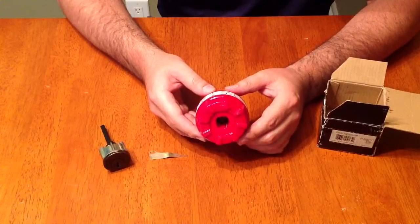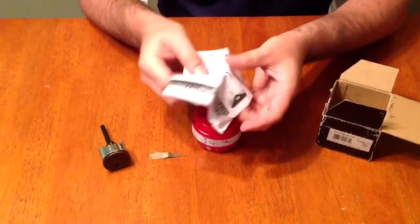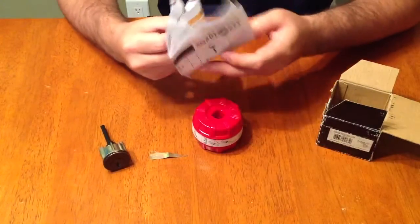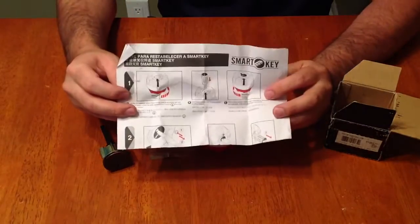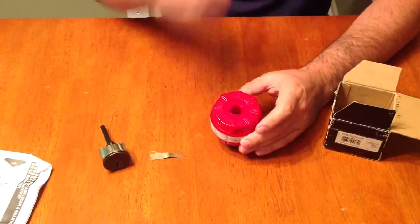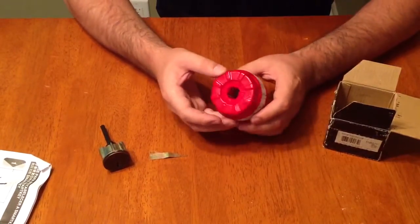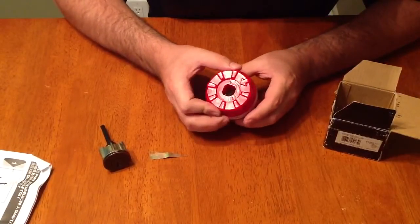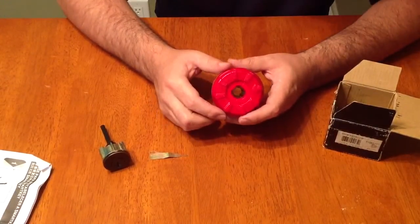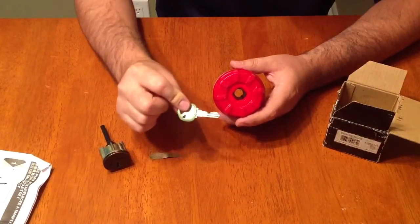Inside the box you'll also find this red item called a cradle, along with some directions on how to rekey it. I personally think the directions are a little confusing, so I don't really follow them. I'm making this video because I like to actually see somebody do it — I can usually follow along after that. It's going to be a little hard to see on camera but this is very easy to do.